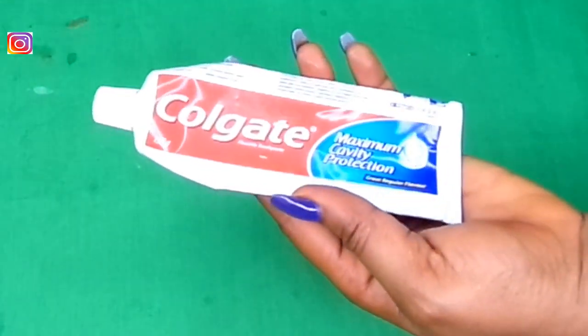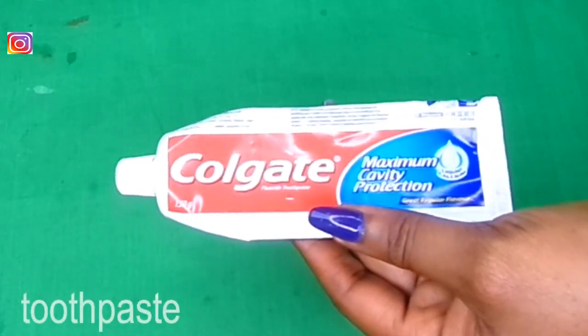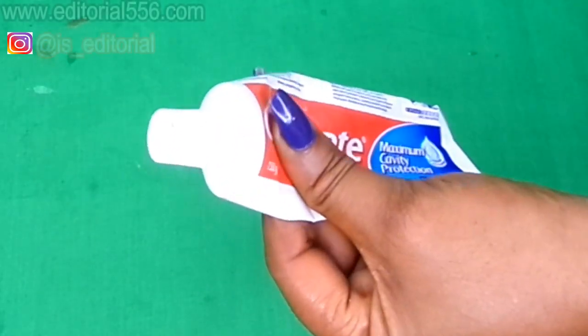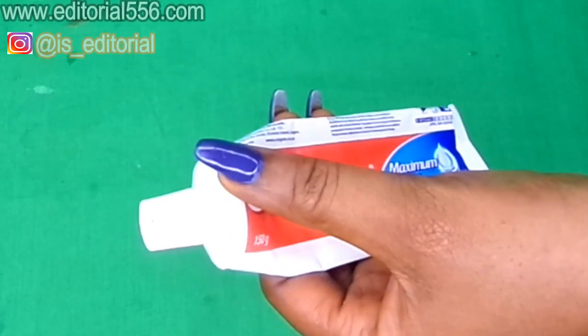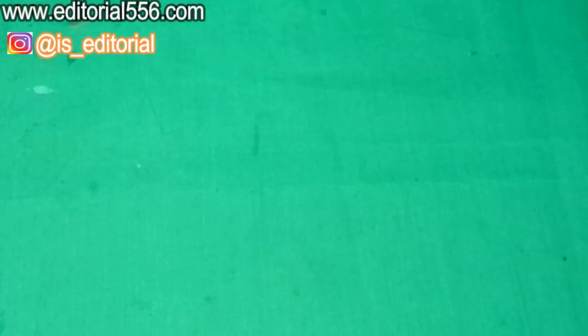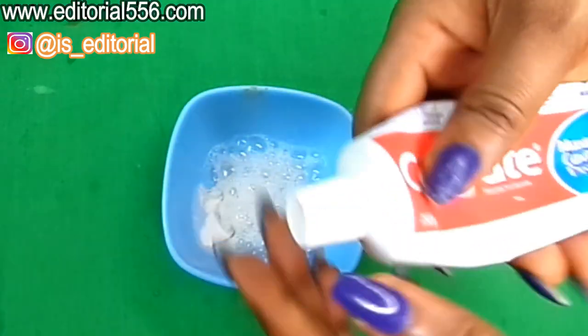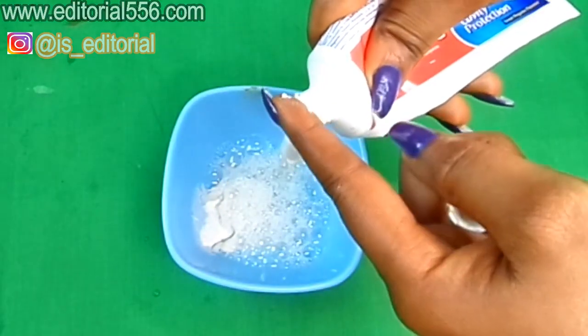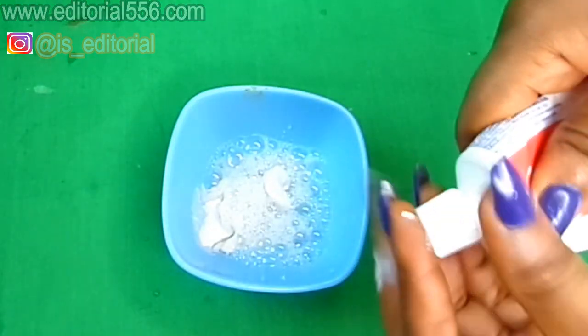Next, we're going to be needing just a little bit of toothpaste. This ingredient helps so much in removing the signs of aging, removes pimples, gets rid of dark spots, and will therefore help in removing unwanted hair. We're going to press in a little bit of the toothpaste — that is going to go a long way.